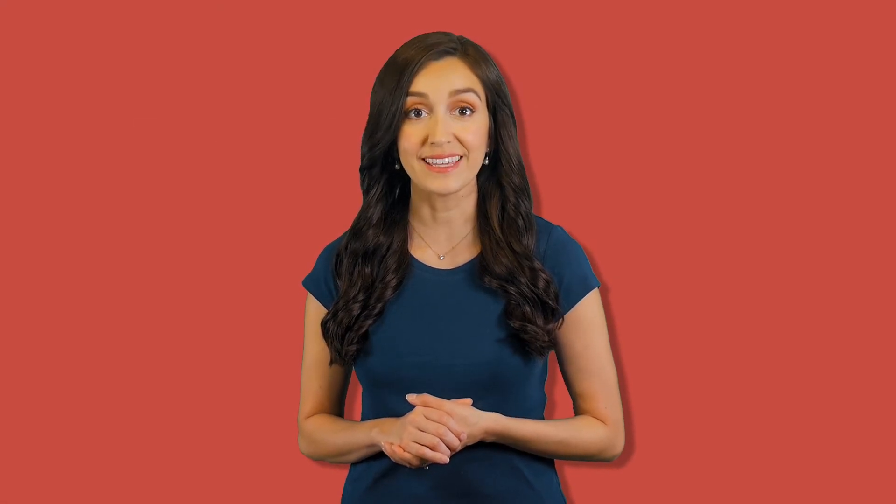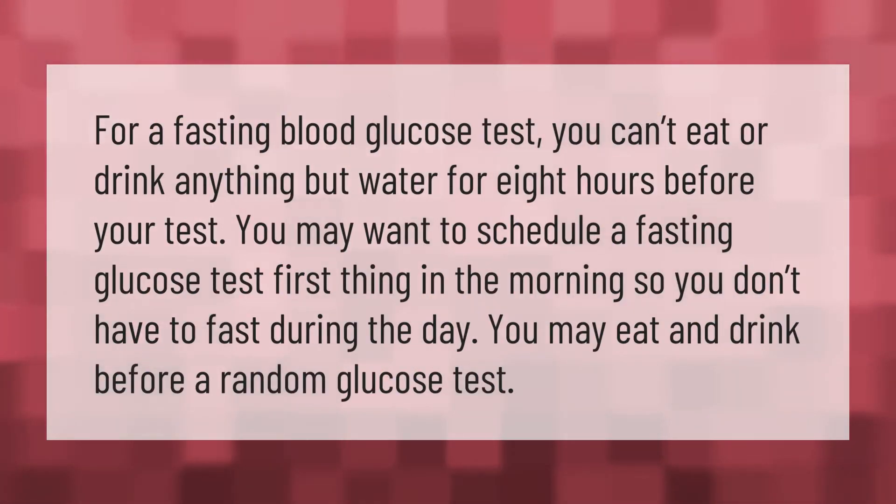For a fasting blood glucose test, you can't eat or drink anything but water for eight hours before your test. You may want to schedule a fasting glucose test first thing in the morning so you don't have to fast during the day. You may eat and drink before a random glucose test.